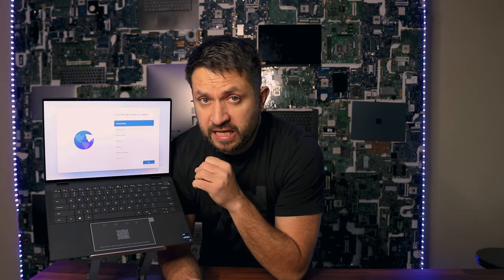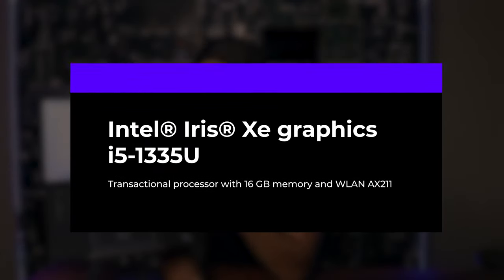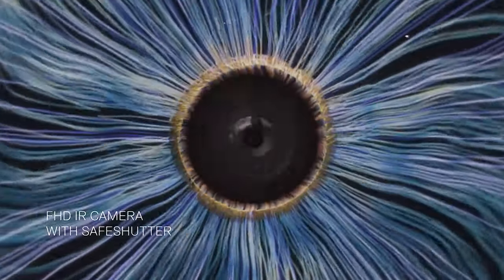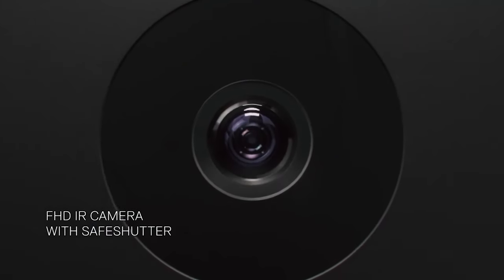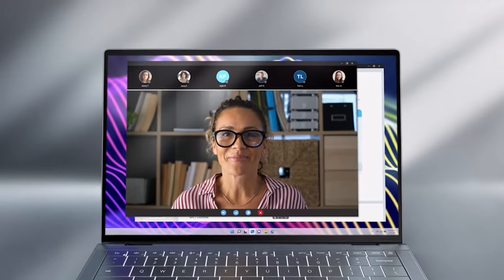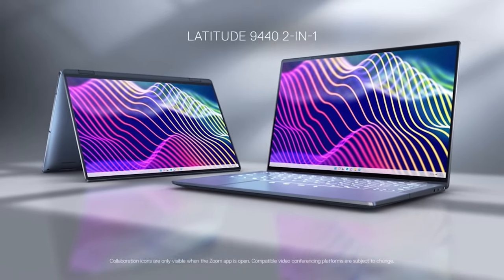As mentioned, it does not have any dedicated graphics, so it comes with onboard Intel Iris graphics. There is only one battery option: a three-cell, 60-watt battery. One of the best features is the front FHD camera. It has a smart express sign-in feature, so once the camera recognizes your face, it will automatically turn on.